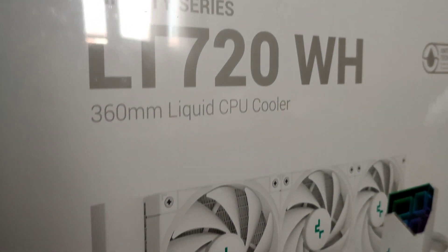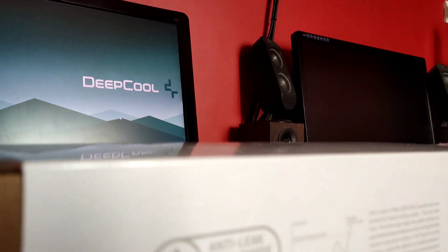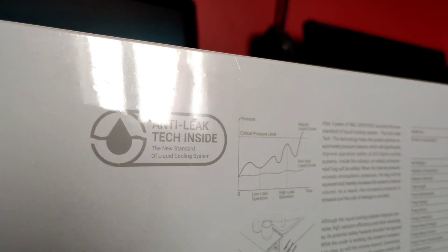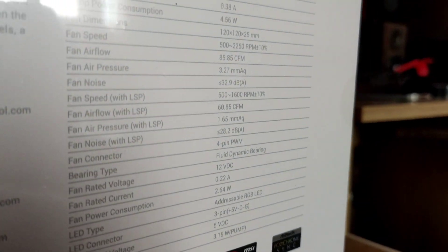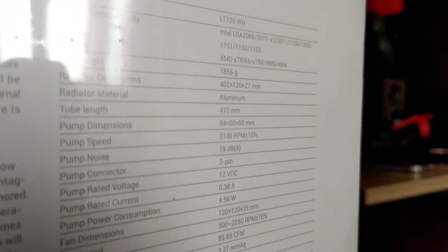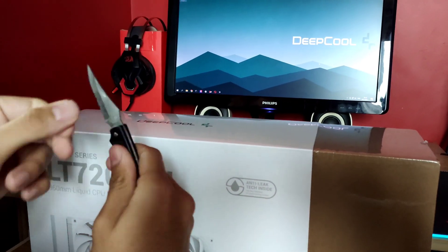Hello ladies and gentlemen. In this video I'll be unboxing and showcasing the Deepcool LT720 in white. The LT720 from Deepcool features the latest anti-leak technology and it's very reliable. Enough with the talking, let's get unboxing it.